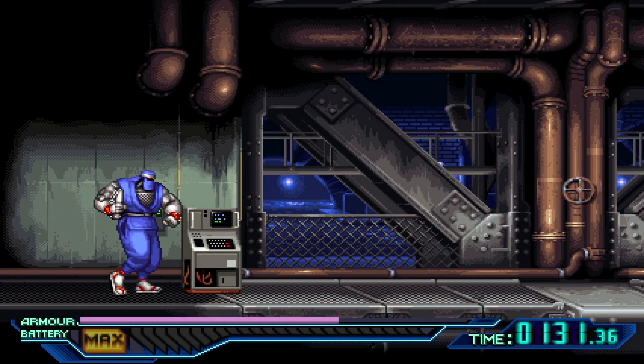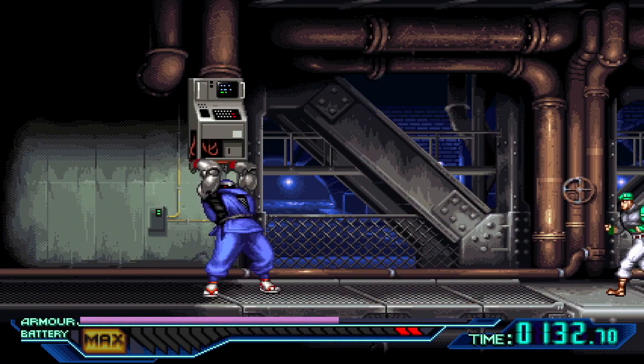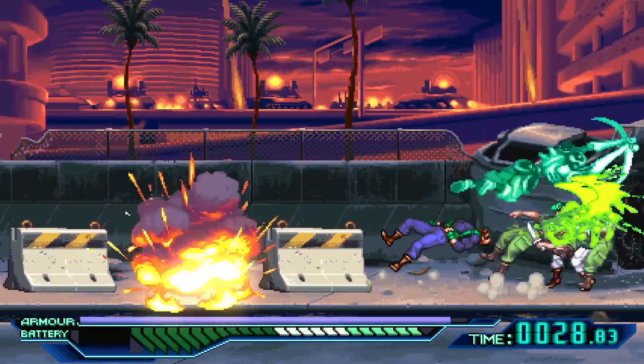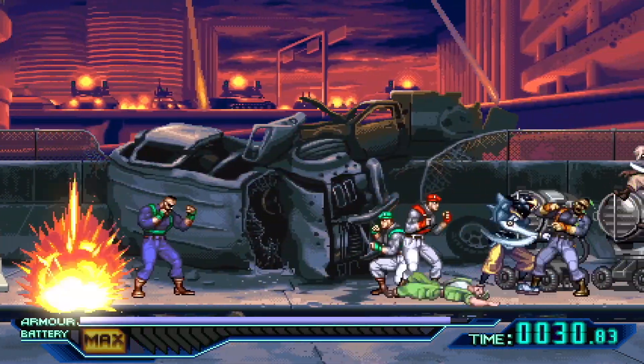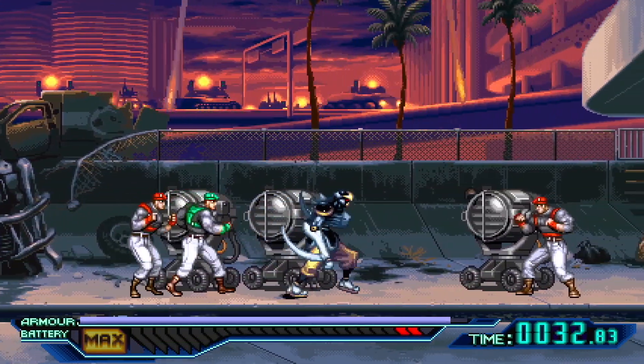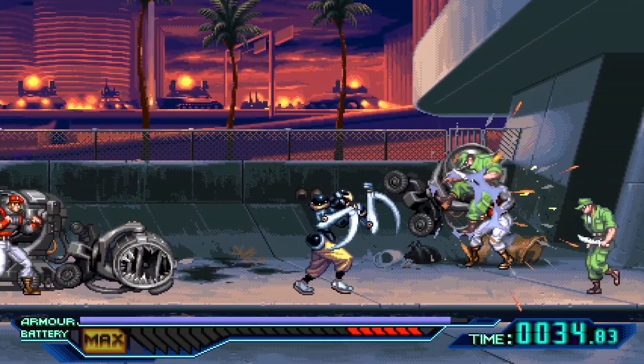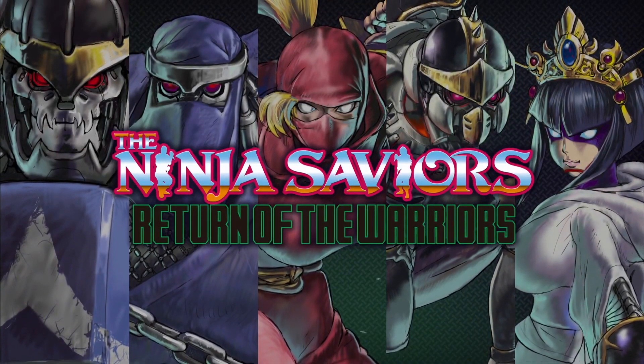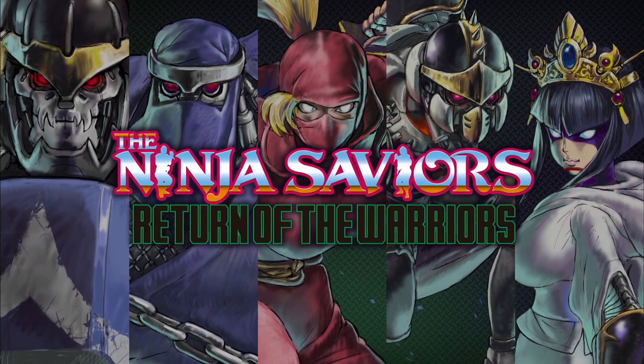Strictly Limited Games' 23rd release for the Nintendo Switch is here: Taito's Ninja Saviors Return of the Warriors, based on the 1994 side-scrolling beat-em-up on the Super Nintendo. Join me today as we take a look at, and do a quick unboxing of, the Ninja Saviors Return of the Warriors on the Nintendo Switch. This is Half Circle Forward.